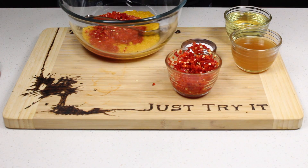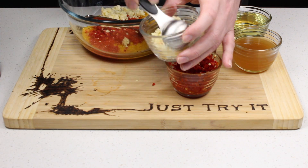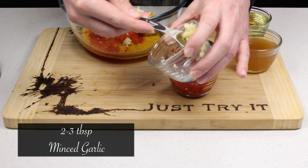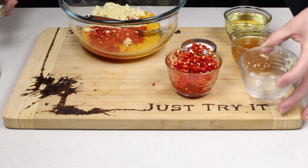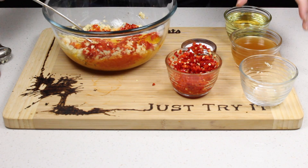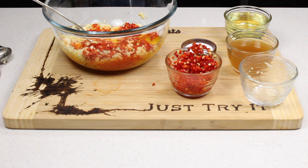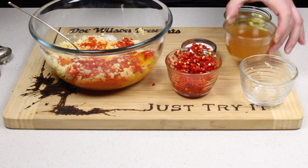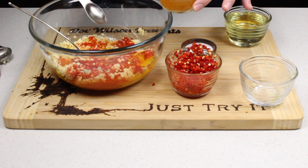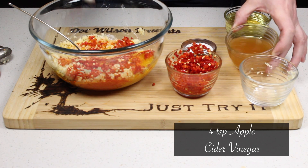For garlic, I've got about two heaping tablespoons — a little extra, because I like my garlic. Then apple cider vinegar — this is mainly just to preserve it a little bit — probably about four teaspoons. I don't think you need much.